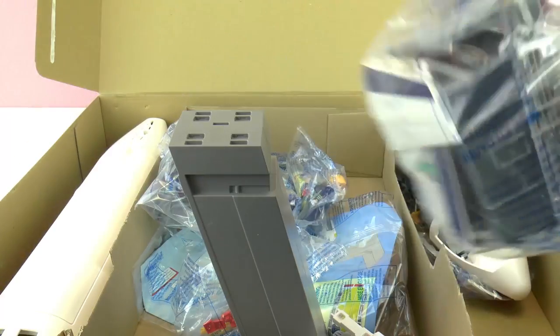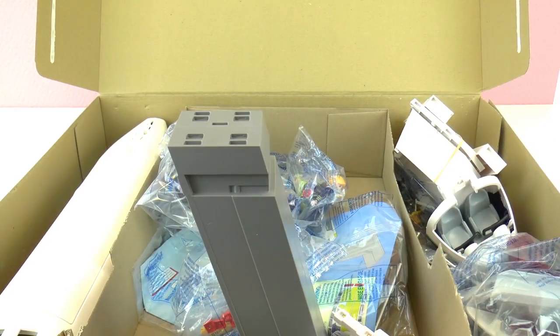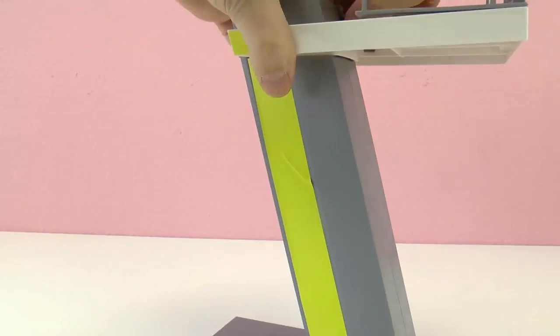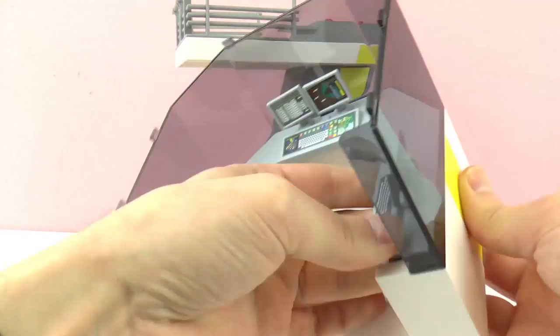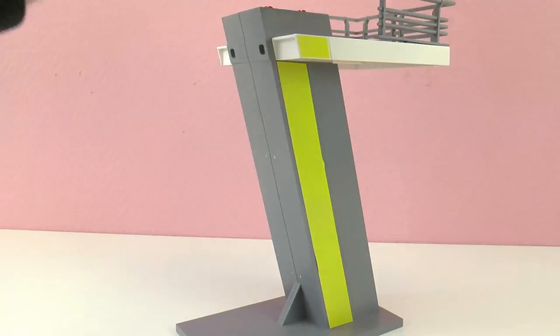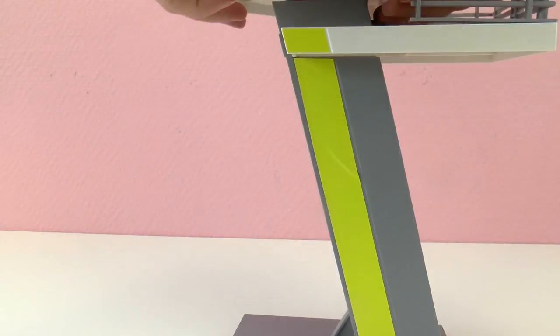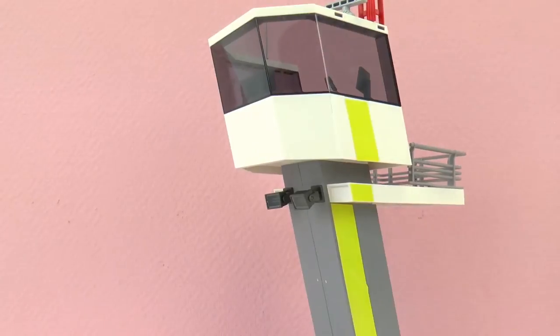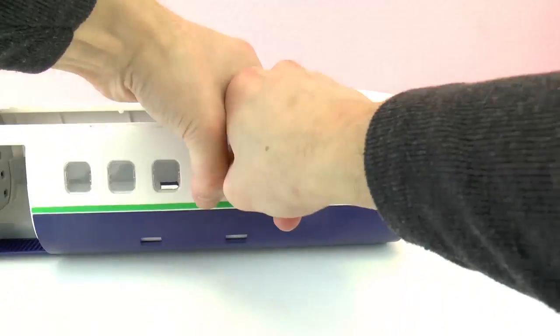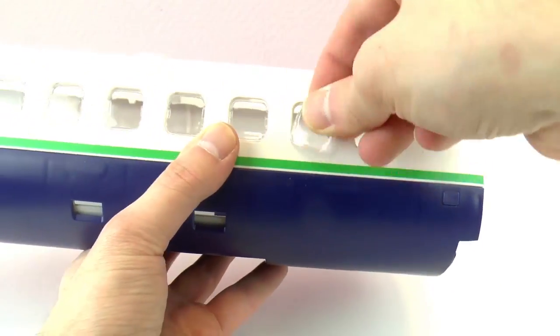And here are the figures. OK, now I'm going to put it all together and show you when it's done. I'm going to start with the airplane and then with the control tower. Let's go!